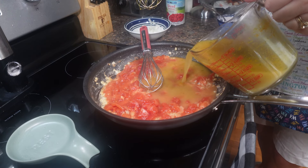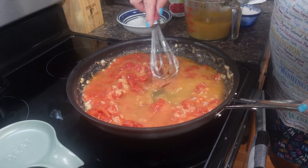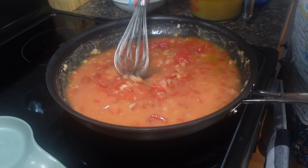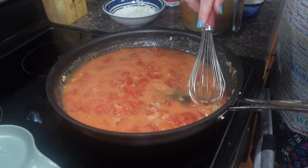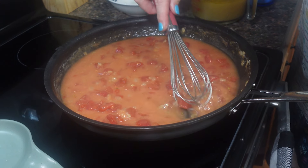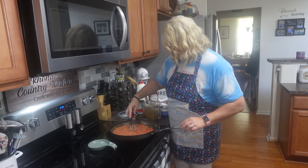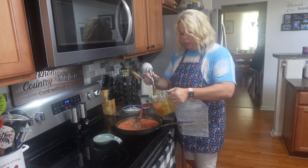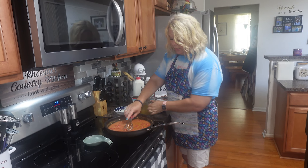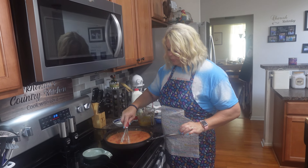I'm gonna start with about a cup. That's about a cup. I may not use all of this, but we'll see where we're at. Just want to keep it going, keep it stirred up. We don't want no lumps — all we want is those tender little onions and this tomato. I'm gonna turn it up just a little bit and go ahead and add about another half cup. That's exactly one and a half cups. Now I'm just gonna let this simmer for a little bit and see where we're at.